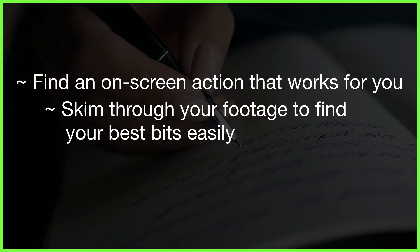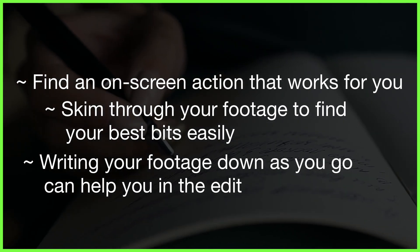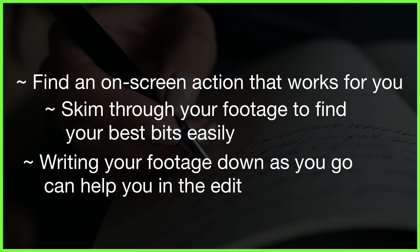If you like, you can log your scenes as you go and keep a note of all the action as you shoot it, that you can reference back to in the edit. So remember, filming your footage with the edit in mind can save you hours of editing time and a lot of stress, and can help you avoid that dreaded feeling where you think, 'I just wish I could go back, start from scratch and film it all over again.'